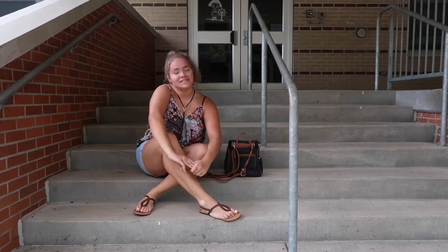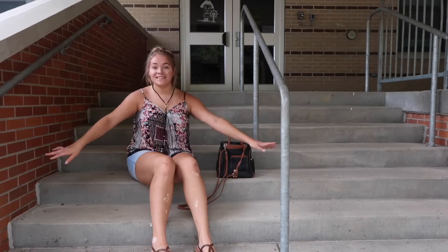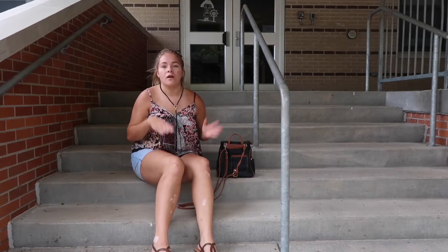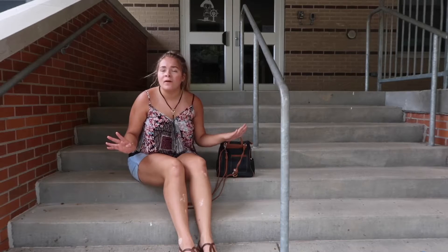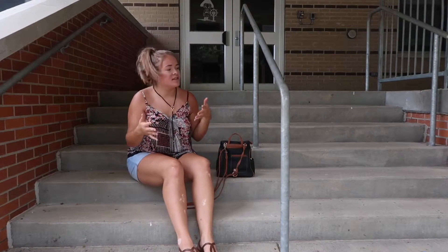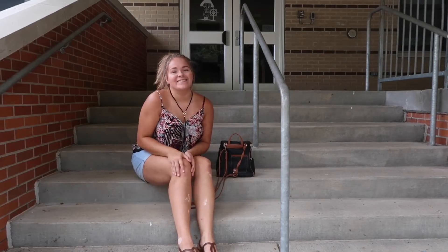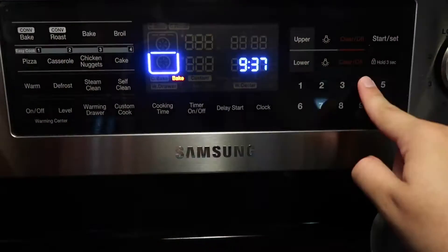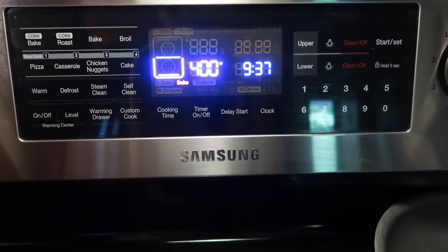Hey guys, welcome back to my channel. My name is Caitlin Grace. Make sure you are subscribed if you're not already. Today's video is my second back to school video — it's back to school foods: lunches and breakfast. I know we all need a lot of help with that, so that's what I'm here for. I've tried to think of some different things you don't normally think of, so let's get into the video.